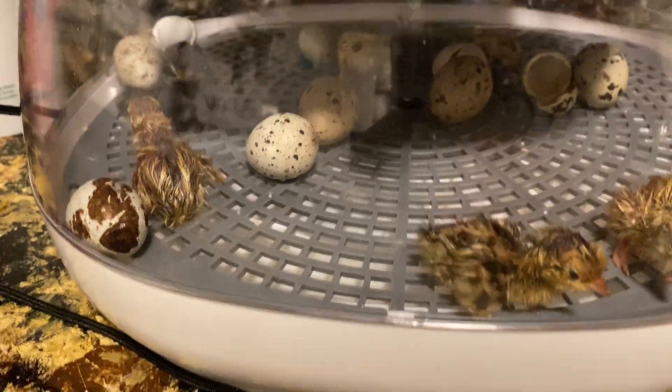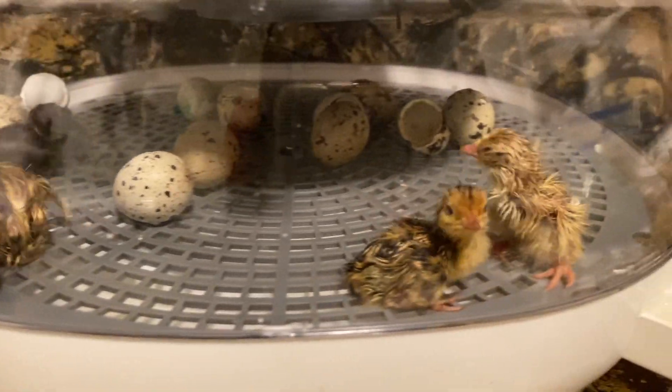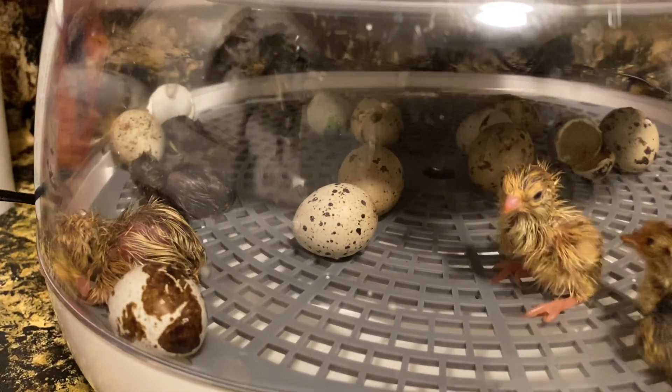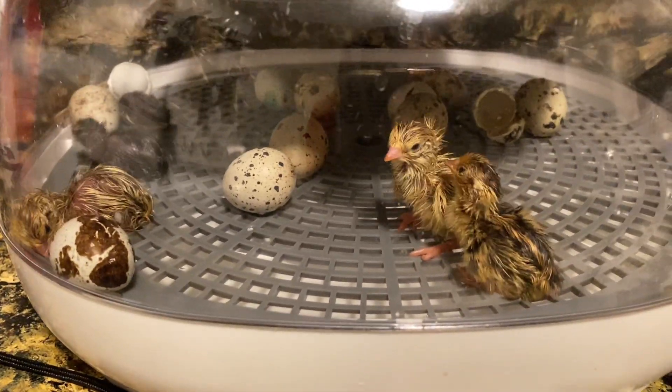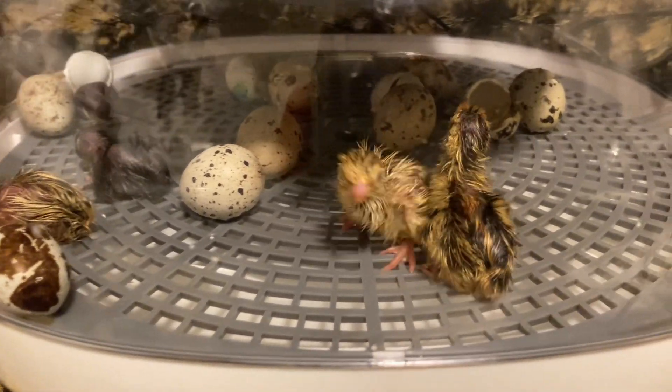Tonight I want to show you something. We finally have quail and I am so excited. There they are. So I had 12 eggs. So far we have five. There's one more that's hatching and moving right now. I'm so excited — look how cute they are!